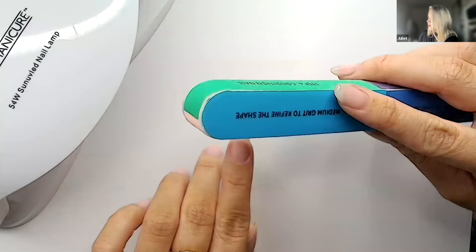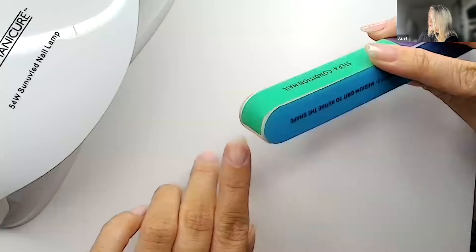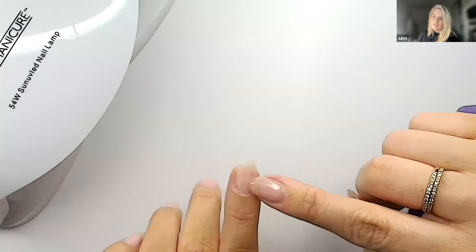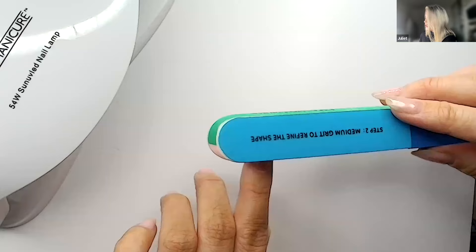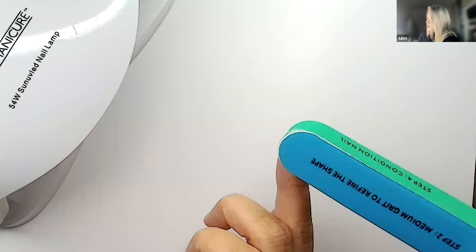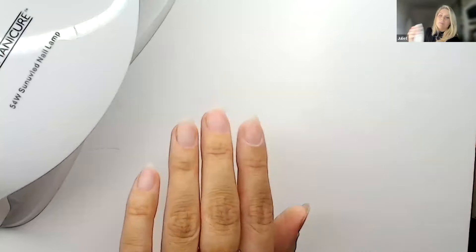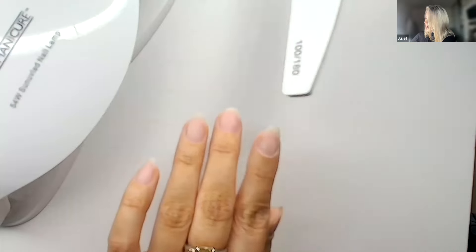We're going to do a quick buff. This buffer will take the shine off. The shine creates a barrier for gel, so we want all the shine gone from each nail — that gives us the best base for the gel to stick to. We're scratching up the nail surface slightly, not going seesaw heavy. Always check under a light to make sure all the shine is gone, going down the side walls too.